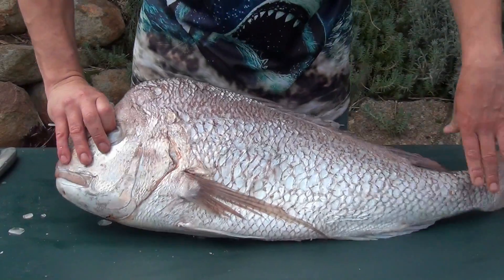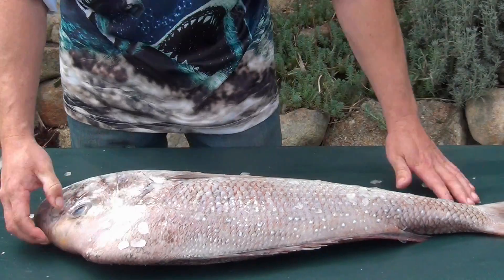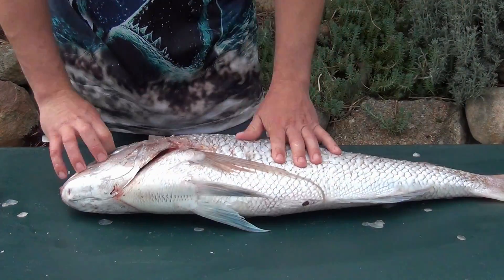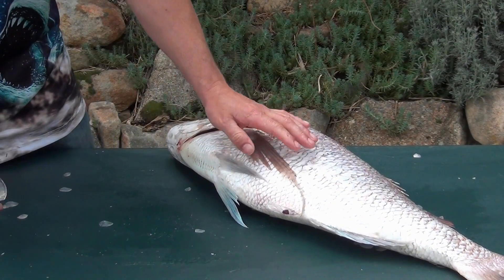I'll show you one half — how to scale one half — and I'll show you how to fillet the other half with the scales on. But you can just scale the whole fish and cook the fish whole. If that's the case, we need to gut the fish. Demonstrating how to gut the fish.